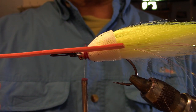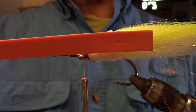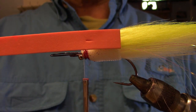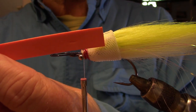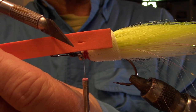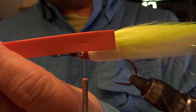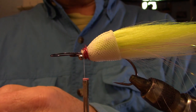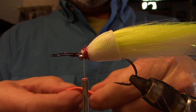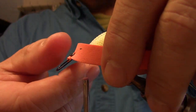Cut yourself a strip of 2mm foam, 10mm wide, the width of the sheet. You'll see I've put a little slot in there with a trimming knife, about 20mm or three-quarters of an inch back from one end, running with the length of the foam. That's where we're going to push the hook eye through. Place it 90 degrees to the hook bend, push the eye through that slot, and then rotate that foam to the working position, making sure it's nice and straight.